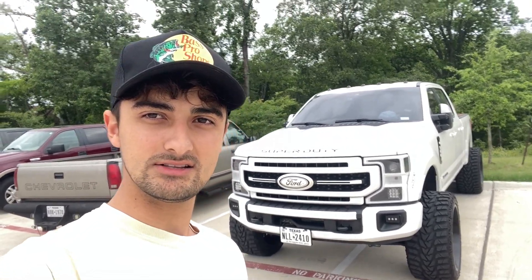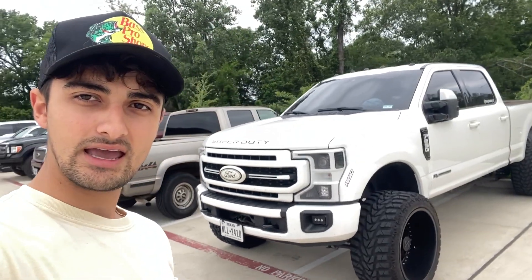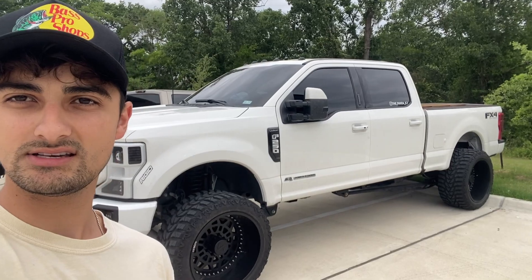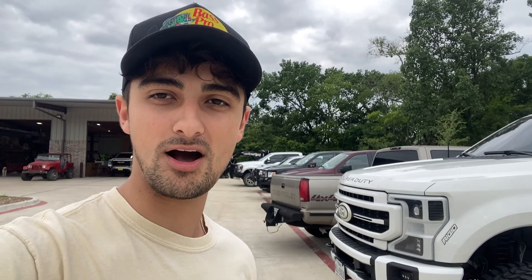I've got to show you guys this truck — this belongs to one of the workers at Texas Truck Riggings. Check that out — it's a 2020 or 2021 Lariat and he's got everything paint-matched with 36-and-a-half inch tires and it looks freaking sick. I almost went with a white truck and did the same white and black combo. I'm a sucker for the way this truck looks — super clean. He paint-matched everything and said there's a local shop who does it.